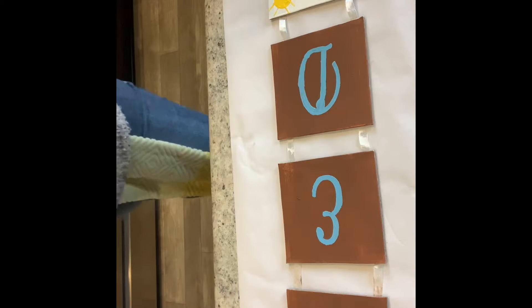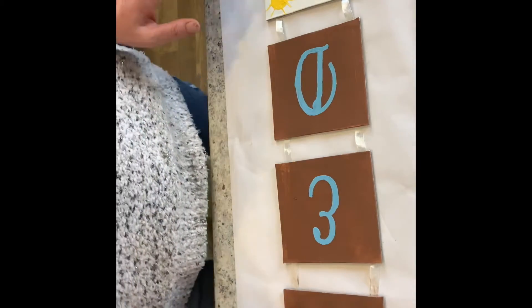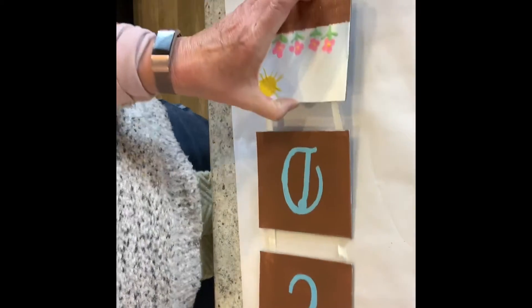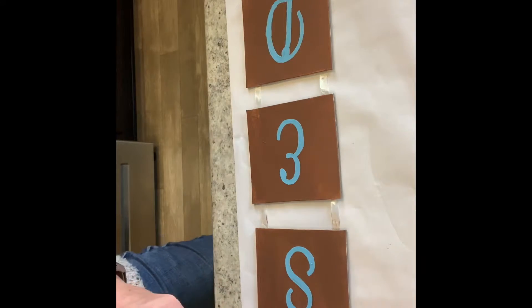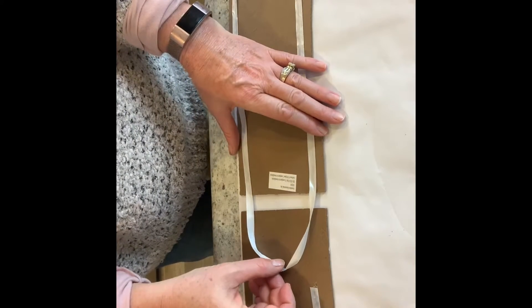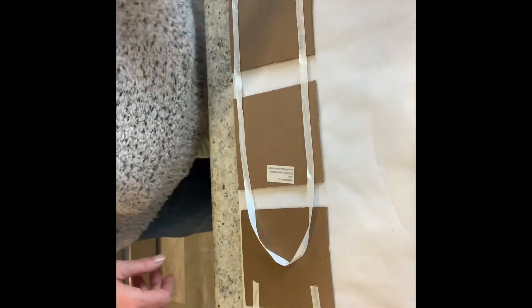Alrighty, so I got everything painted the way I want, and as you can see I've spelled the word 'blessed.' So now I need to glue these two together — let me show you what it's going to look like. I'm going to turn them over so I can glue it.